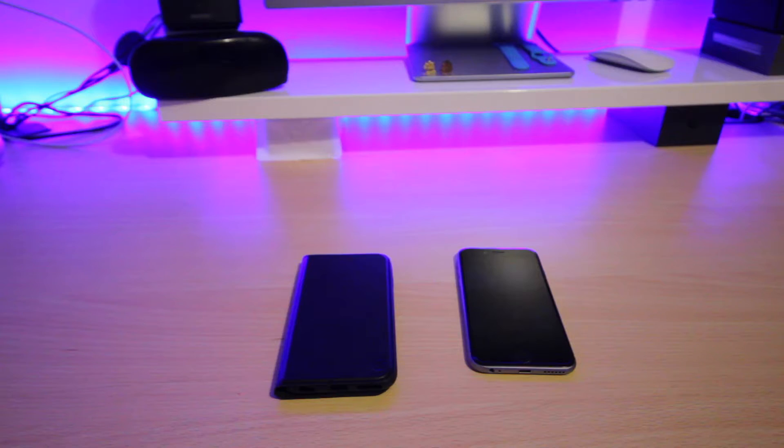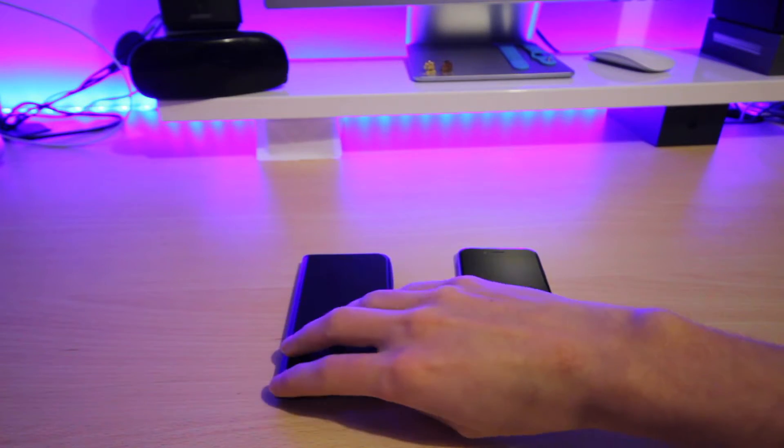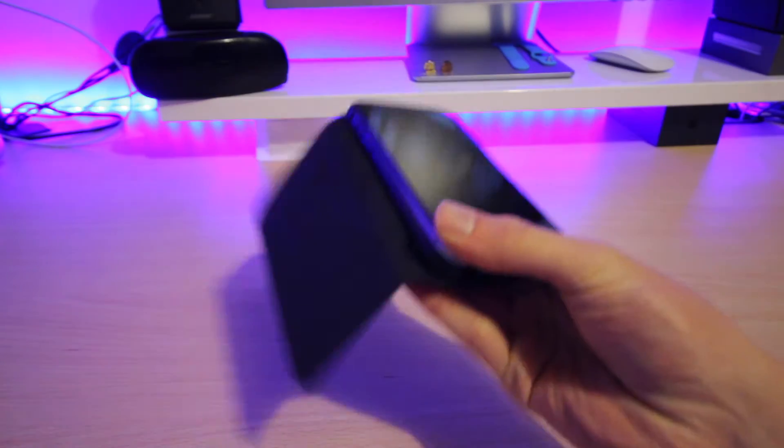Hey guys, what's going on, it is Ryan here and today we're going to be taking a look at the Noosk Flipfolio Wallet Case for the iPhone 6 and 6s.